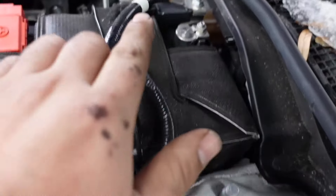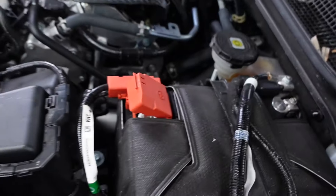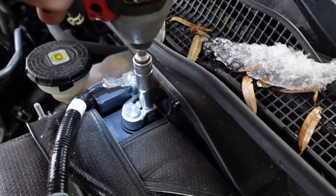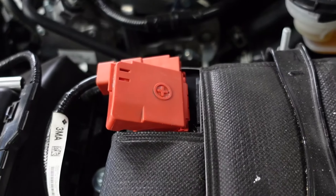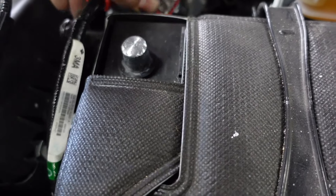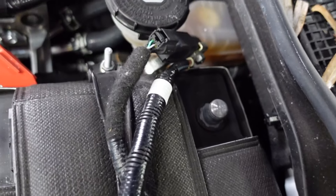The first step is to disconnect the battery. You're going to need a 10-mil, either a wrench or a socket. It's just that 10 right there, and then underneath this cover, I'm going to pop it up and there's another 10-mil there. I just fold it over that way so it's not going to touch. Make sure it's not going to touch anything, and you're disconnected.